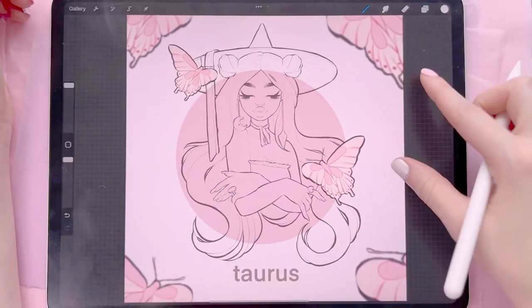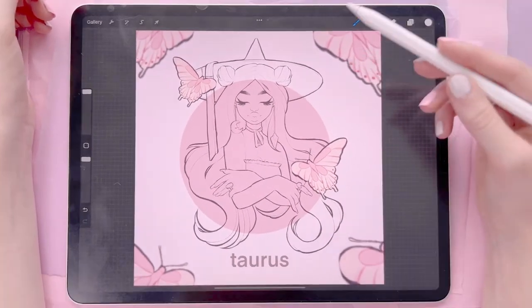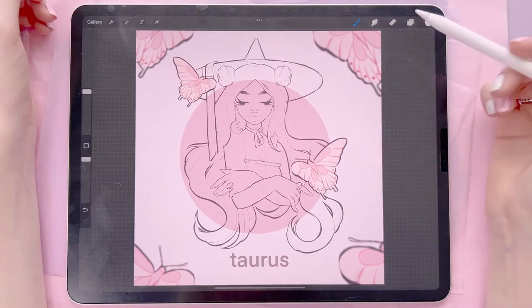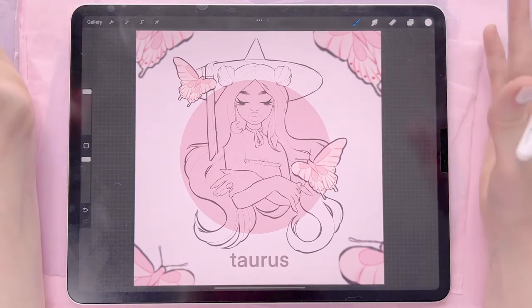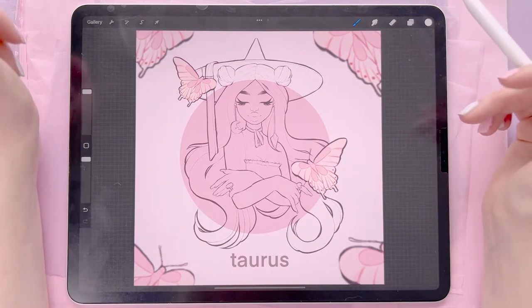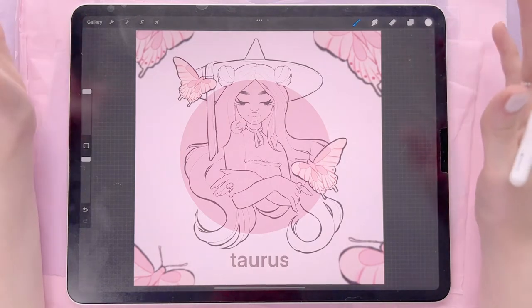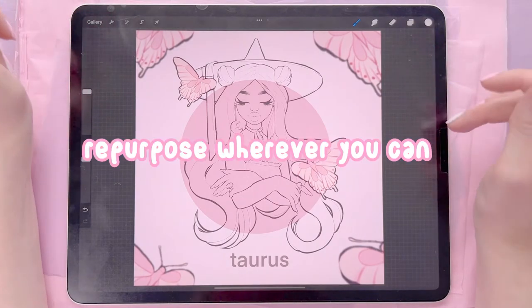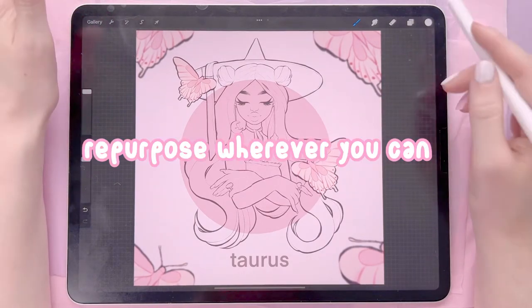Because this is part of a series I've already included these elements because I just copied them from a previous drawing and put them in here. It kind of speeds up the process a bit and it looks exactly how I wanted it to look anyway, so it's no different really than doing it by hand except that doing it by hand would take longer. With digital art, just repurpose wherever you can.